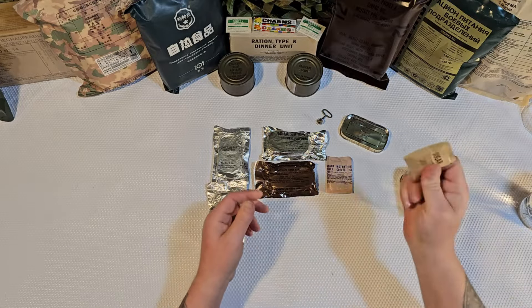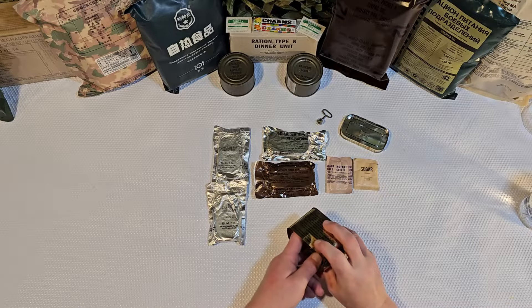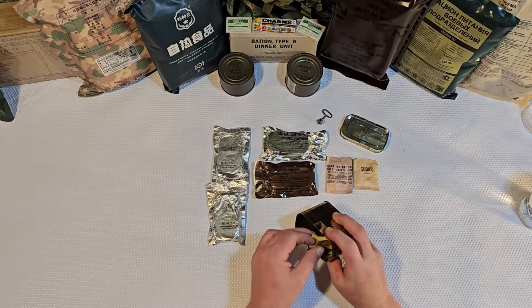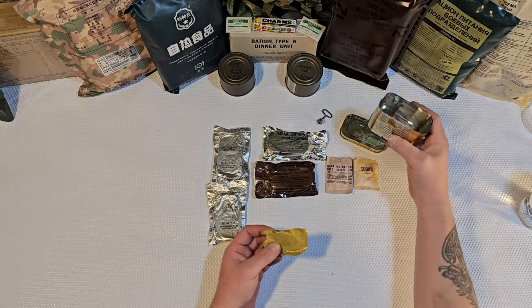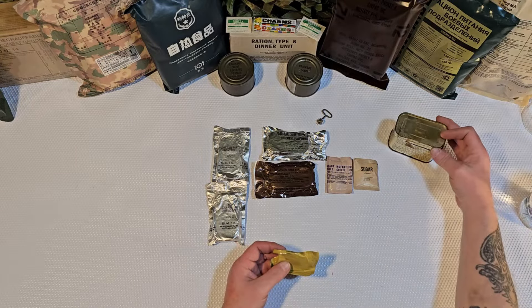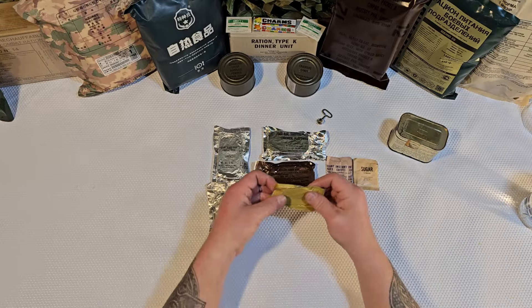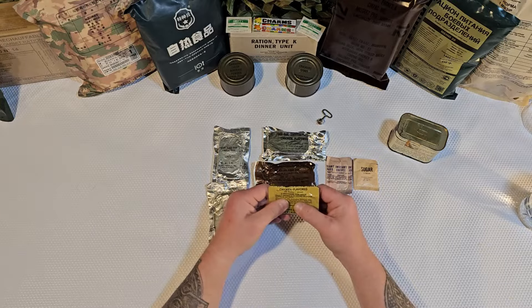The chocolate fudge bar still feels kind of pliable — the packaging is not all that great. We have a packet of sugar that's definitely not still granulated, it's just kind of one big hunk of sugar. That's the end of it right there — a cool little tin. What is this weird pack? Soup and gravy base, chicken flavor. We're really taking our lives in our hands today.